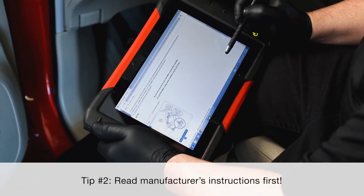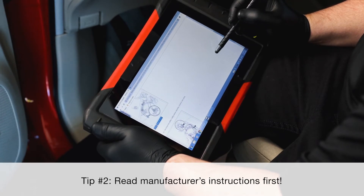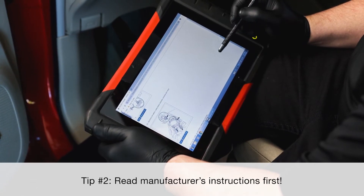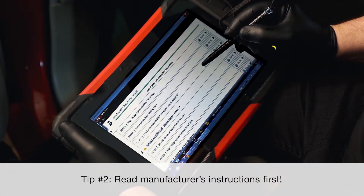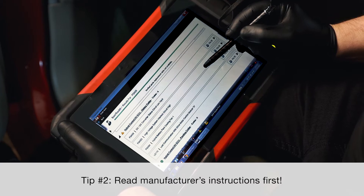Tip number two is to refer to the manufacturer's safety and general information before beginning any service procedure. Failure to follow these instructions may result in serious personal injury or damage to the vehicle.